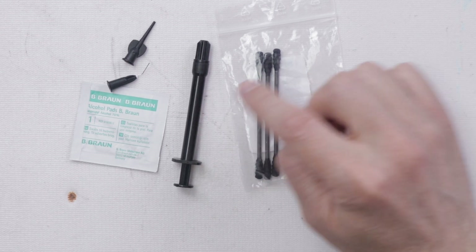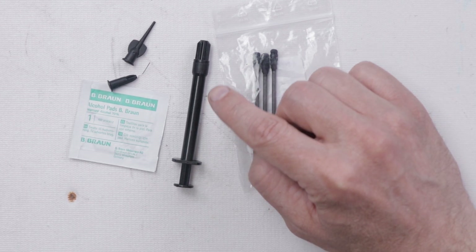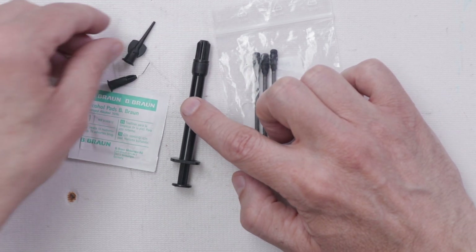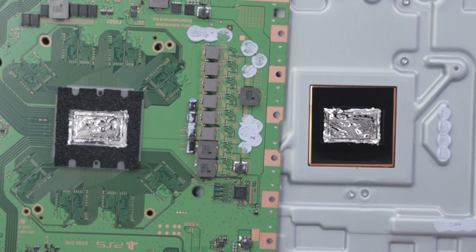In the package, you're going to see the tube of liquid metal, some applicators, various tips, and some cleaner. I want to remove the liquid metal, so I'm going to use another syringe to remove it, but you can also use the one they send with this tip. When it's time to reapply the liquid metal, you'll want to use the metal tip. I do want to mention that I am fairly new at dealing with liquid metal, so don't take my word for it — read all the application instructions very carefully from the manufacturer.